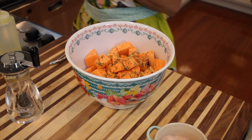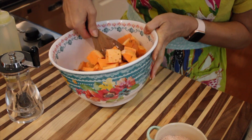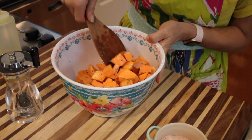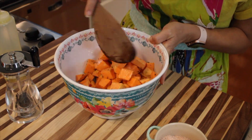We're going to get this on a sheet pan and into a 400 degree oven to roast, because we'd like this to have some crispy edges. These crispy edges on the potatoes are so delicious.